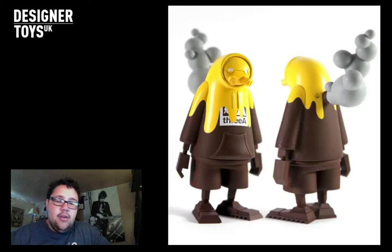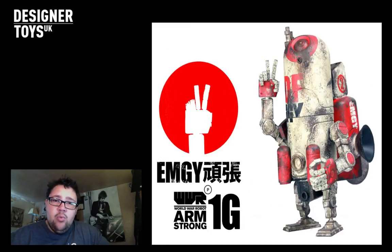Third up, my favourite toy of this year - it's the JDF 1G Armstrong, the Japan Defence Force, I believe that stands for. This is the one that they did for charity. All the money raised for it went direct to Japan for the Tsunami and all that terrible stuff.